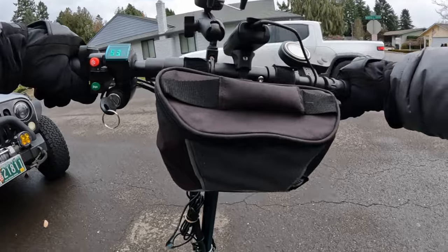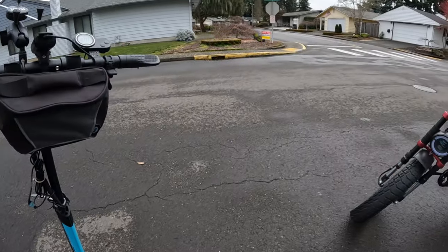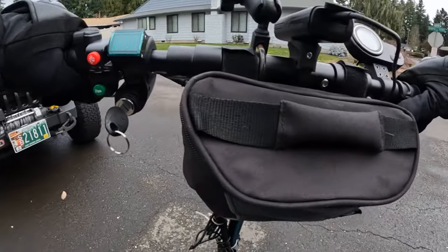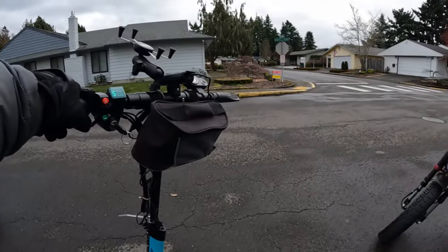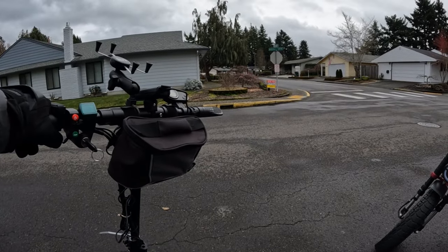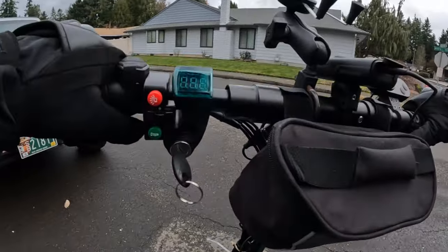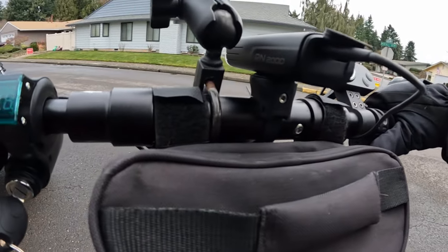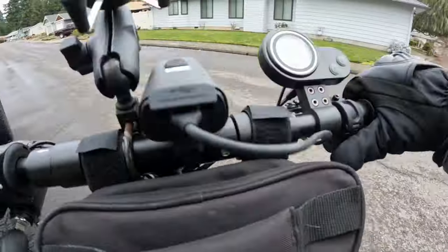We're going to wait for this traffic to get out of the way. Do I have to kick to go? Okay, turning on the battery right here — that should be fully charged, about 100%. It's just on the remote right now. Take it easy just to make sure it's not swapped. Okay, here we go.